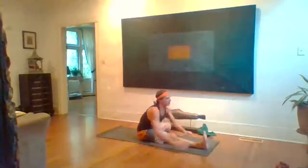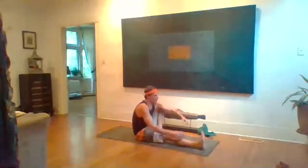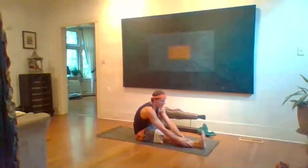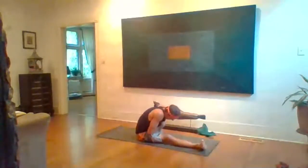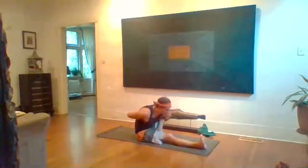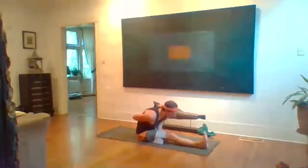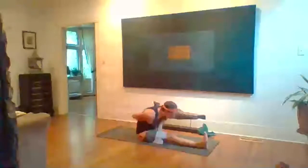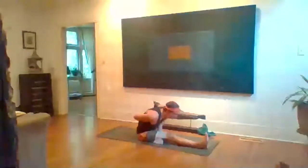Inhale head up, exhale release. Marichasana A second side — inhale left knee up. Sit tall, exhale fold to the inside of the left leg. Hands might catch the right foot or use the towel. Get that left shoulder past the shin, left arm wraps left leg. Right hand might use a towel to catch left wrist. Tall spine, inhale and fold. Keep the left knee hugging into the body, left upper arm pressing into the shin. Five breaths.